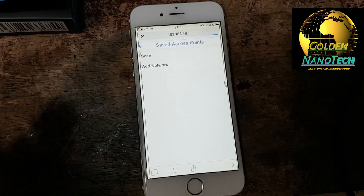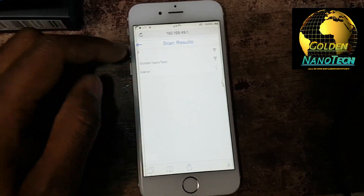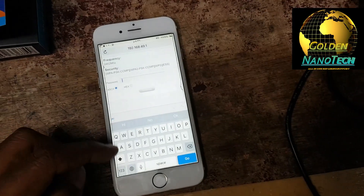In the Wi-Fi app, switch mode, set up Wi-Fi, add network, scan. Scan and then select 'golden nanotick' — I want to connect with golden nanotick. Put the password.